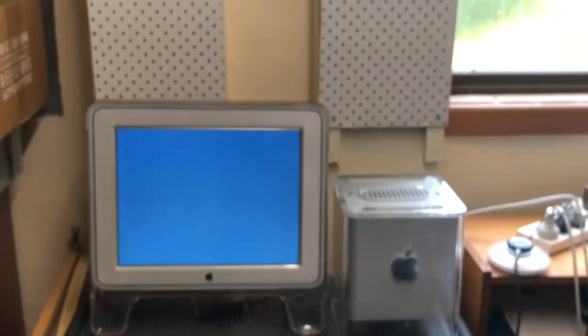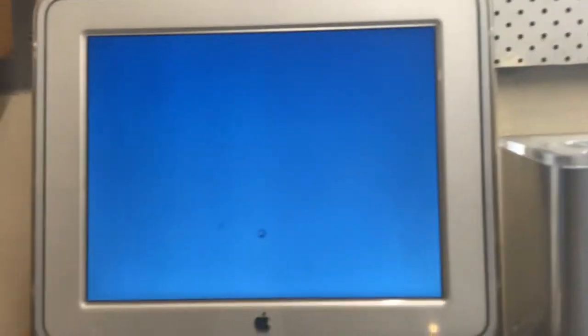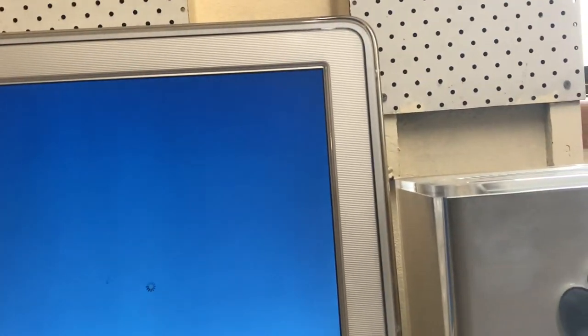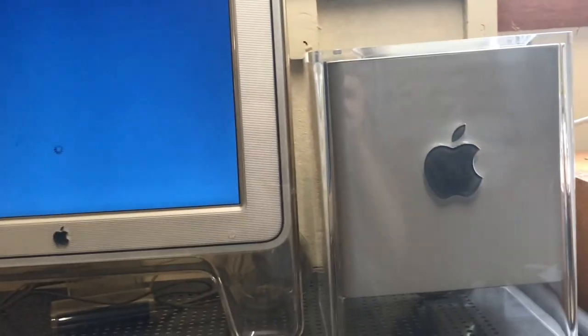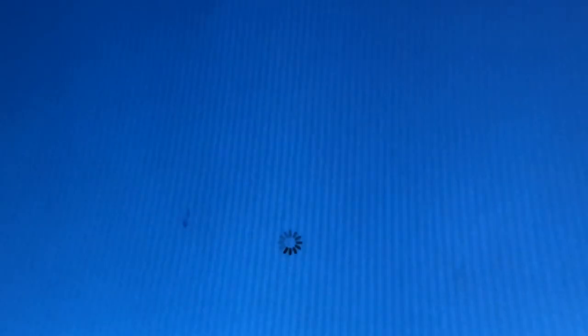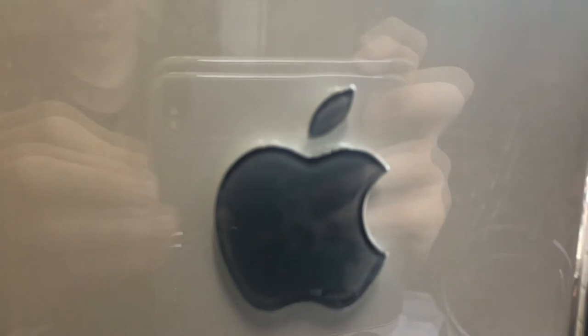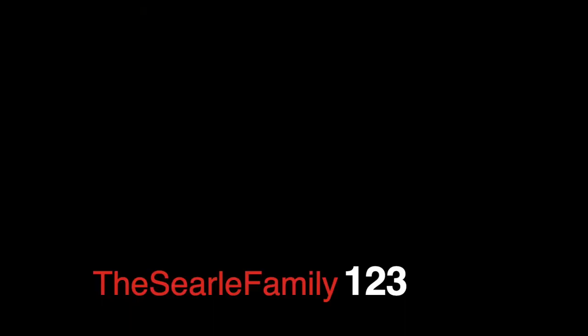So there you have it, guys — an update of my computer collection. I hope you enjoyed. Thanks once again for helping me reach 600 subscribers. I hope to see you next time. There'll be more specs about these computers in the description below.